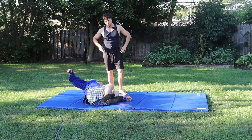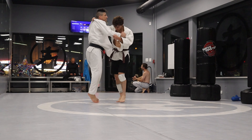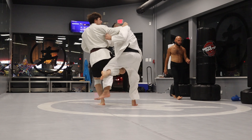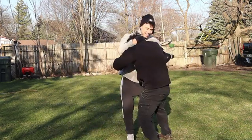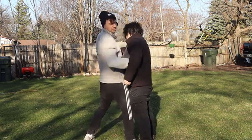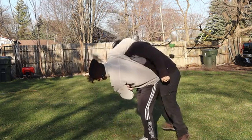The next throw is Hoshiguruma. This is the same exact principle as your basic hip throw, except you're not gripping the hip — you're grabbing around the neck. Grab this arm and then come in for the hip throw, but instead of grabbing the hips you're grabbing up here, and just throw this way.